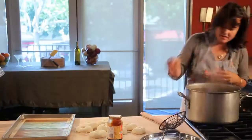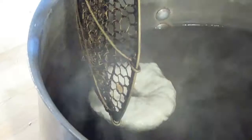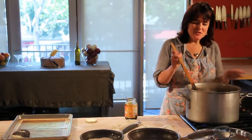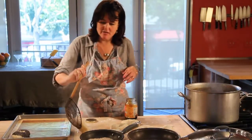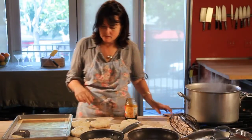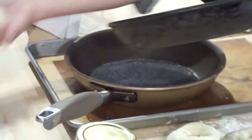Gently drop the bagel in, holding it closed and then releasing it. A minute on one side — it'll float. They're ready to come out when they're glossy and shiny and slippery. You just flip them out and put them on the counter. You can dip them in anything you want, from caraway seeds to rock salt, sesame seeds, or poppy seeds for a poppy seed bagel.